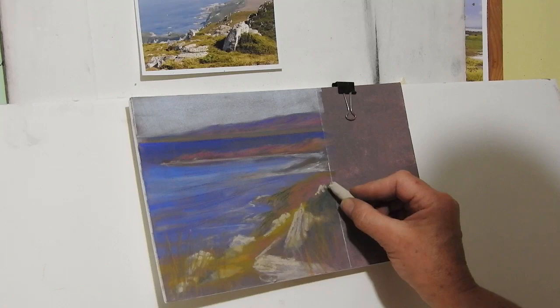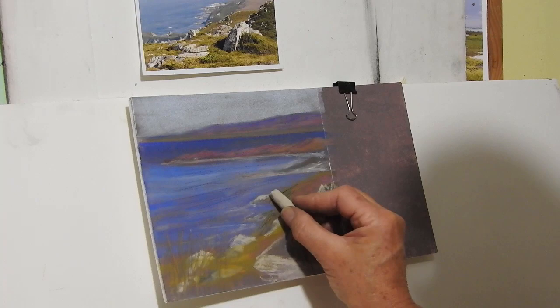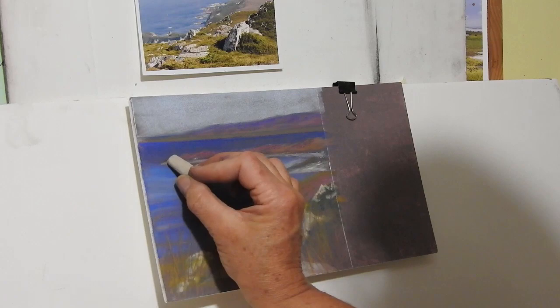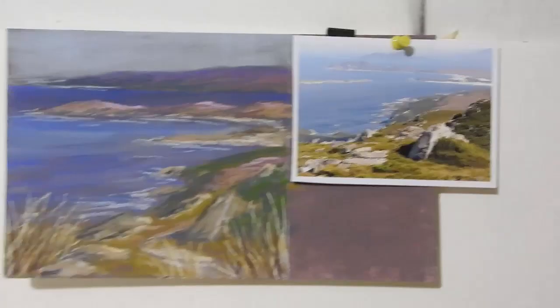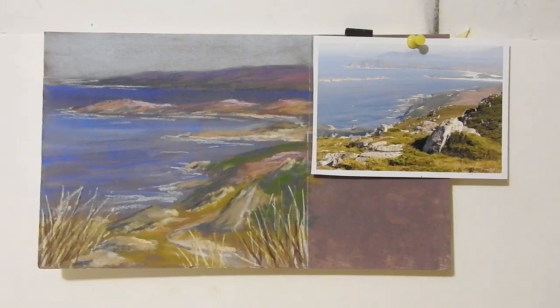So, using pan pastels — I have to confess I don't use them that much because I am a girl who likes a fair amount of color. But I have used them for some quite nice atmospheric paintings. There's the original photo and the painting with just a little bit of extra pastel dabbed on it. Thanks for joining me in the studio today, I'm Lindy Witton — bye for now, see you next time.